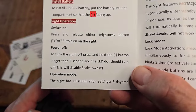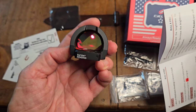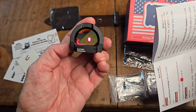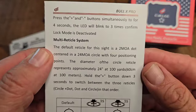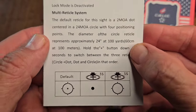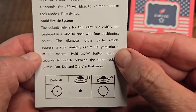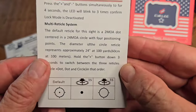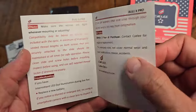When you turn this on for the first time, the instructions will mention a plus or minus — that's actually the up and down arrows on this optic. Once you turn it on, it's on. If it sits for about four minutes it should shut off, but if you pick it up and it senses motion it will turn on. You've got a couple of different reticle options. The default reticle is a 2 MOA dot centered in a 24 MOA circle with four positioning points. You can change it by holding down the up-arrow button for about three seconds — I personally prefer the red dot at my age because of my eyesight.